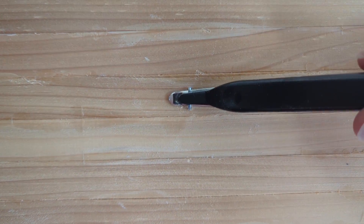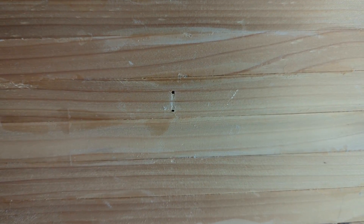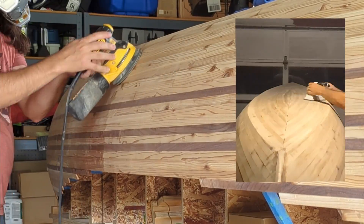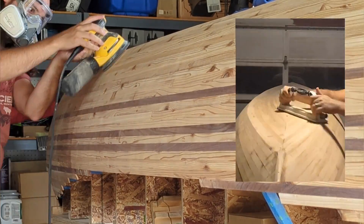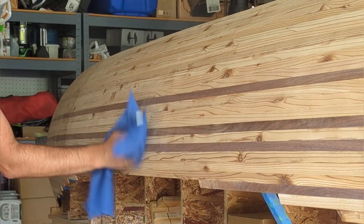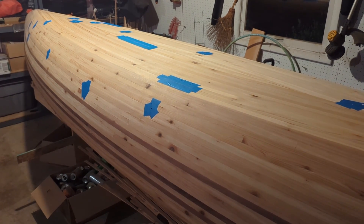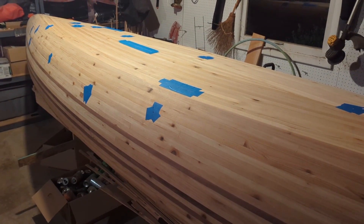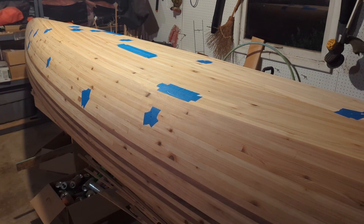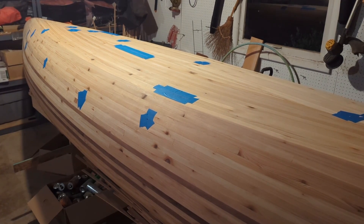For this build we used just a few dozen staples to hold some key areas to the internal frames — now those are ready to come out. The boat's been sanded to 60 grit all the way around. What I want to do next is fill in some cracks between strips and some little holes and low spots — imperfections in the wood — with some thickened epoxy. Then we'll go back and re-sand that and sand down to some finer grits before it's ready for the fiberglass.